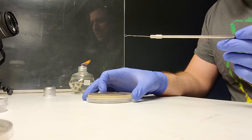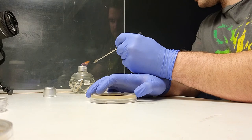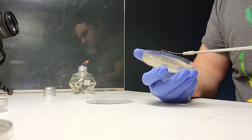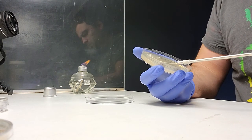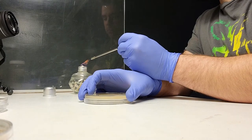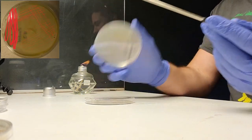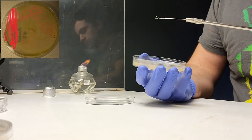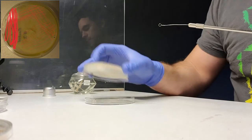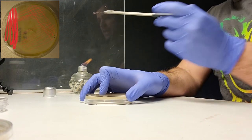That didn't work — first time with a new loop. I've got to do it again, being more careful. I'm going to show you this streaking pattern. Here I go again — I'm angling it in the light so I can see where I've already been across, and I'm going to do this three times.